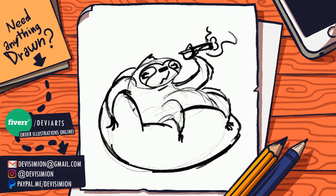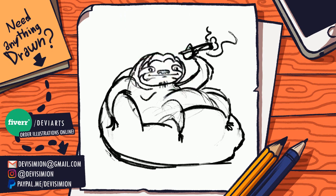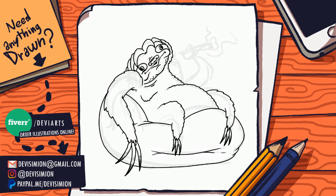Hi guys and thank you for tuning in. I'm Davy Simeon, a graphic designer and illustrator. Here you can see I'm drawing a sloth character for a client of mine. You can see the process from start to finish and the techniques I use.